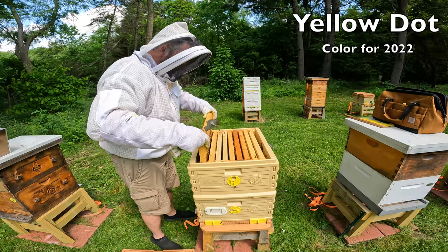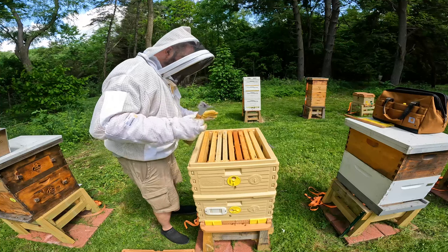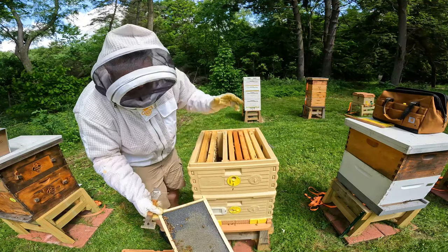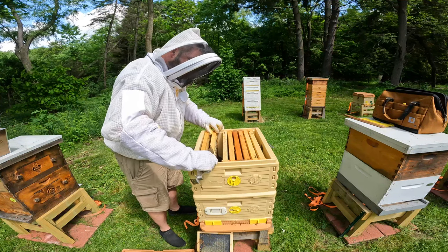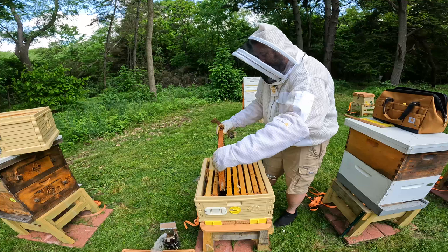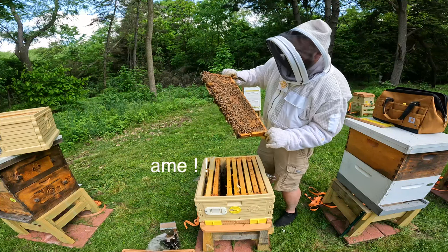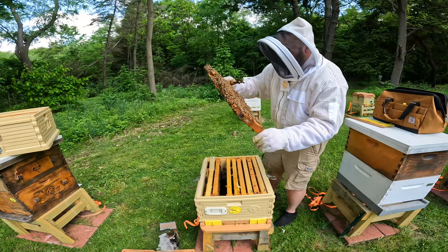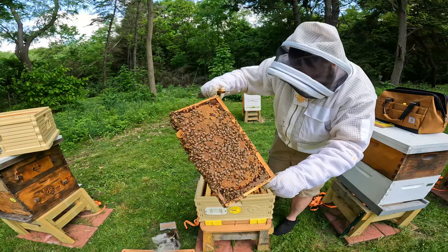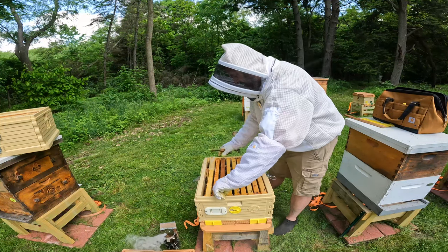I'm going to be careful and slide this in. I'm only running nine frames in this ten-frame Apame. I'm going to put that in real careful. They're starting to draw this out, so that's good. This is going to be my extra frame that I set out, and then I'm going to slide this over. The reason why I'm doing that is I do not want to roll my queen. That's what I wanted to see right there — good solid frame of brood. And there's the queen right there. Look at her. She had jumped down onto this frame.